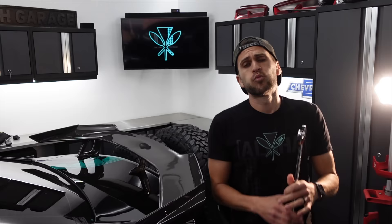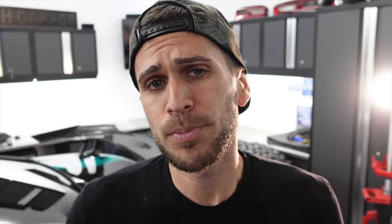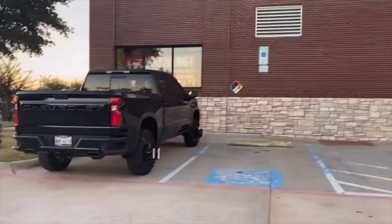There is one service that has always eluded me and it's called a wheel alignment. The equipment they use is incredibly expensive and no one has it in a normal garage. However, I came across a tool on the internet that might just replace the need to ever have to pay for an alignment again.